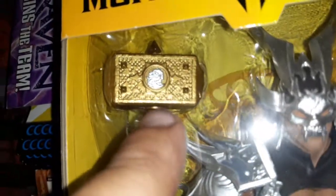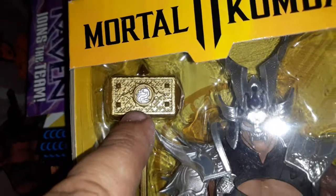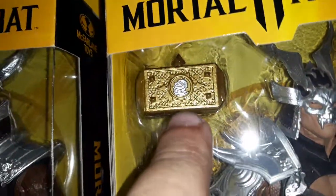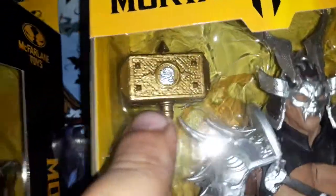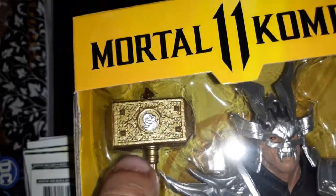If you'll notice, the Mortal Kombat logo goes left — that's the original Mortal Kombat logo, it goes left. Here's another one, it's going left, and here's another one, it's going left. But this one is going right, so that's the modern one.